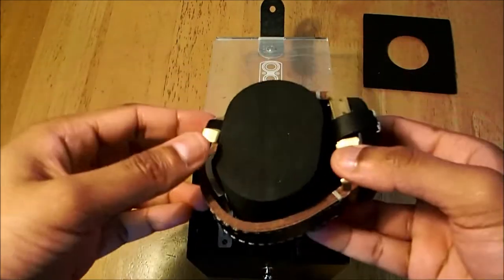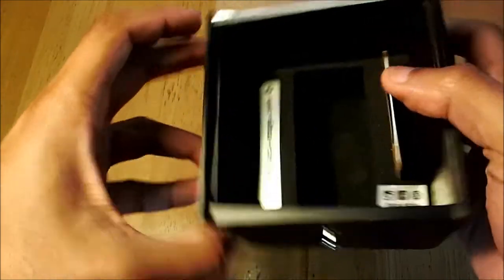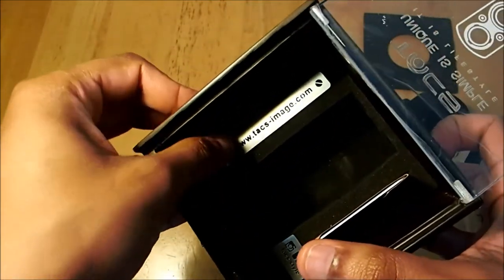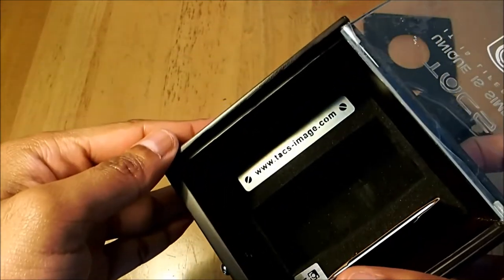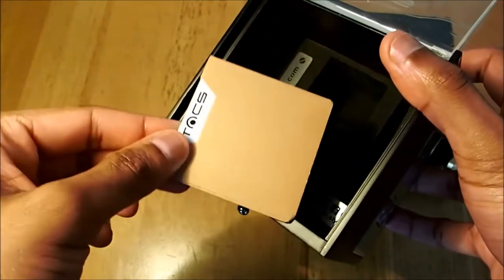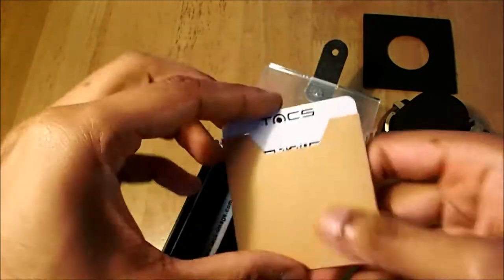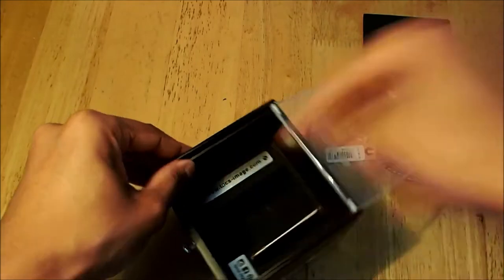Here is the watch — we'll get to it in a minute. The box has been engraved inside with 'taximages.com.' You also have the warranty card. Let's put that aside and talk about the watch.